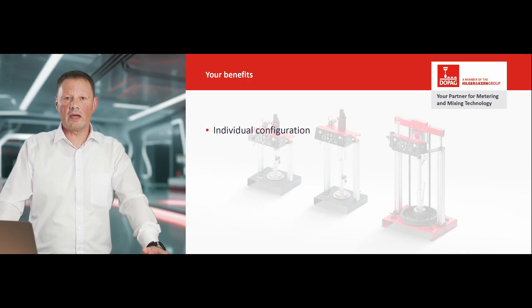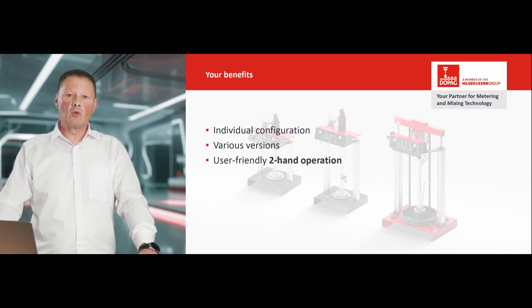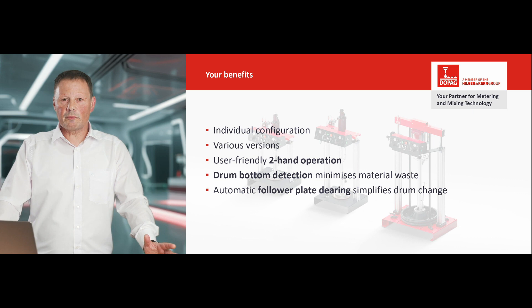We have summarized all the advantages for you once again. You benefit from an individual configuration and various versions. We offer a user-friendly two-hand operation. A drum bottom detection minimizes material waste, and an automatic follower plate de-airing simplifies the drum change. We would be happy to configure the right drum pump for you. We look forward to hearing from you. See you soon!